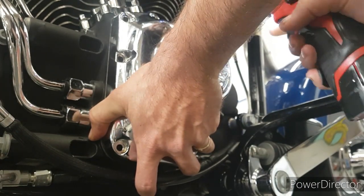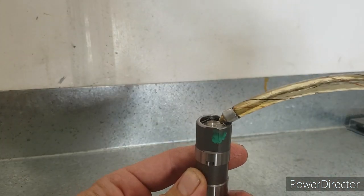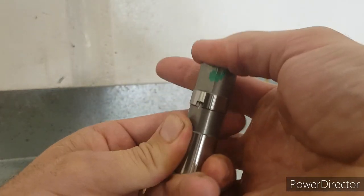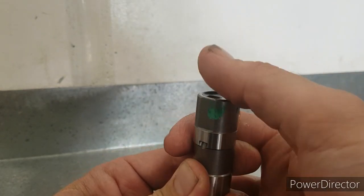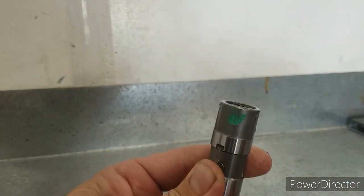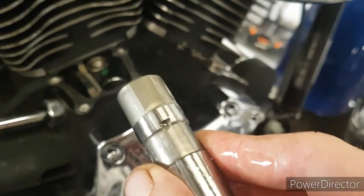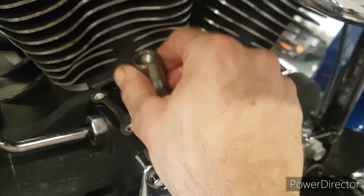Basically all I do is take an oil can, squirt a little bit of oil in the top and just using your thumb push the oil down, and eventually you'll start to see some oil come out of the bleed hole just above my left thumb there. You keep doing that until you see no bubbles come out — when there's no more bubbles, you know it's bled up. Pop that one in. Four brand new lifters ready to go.